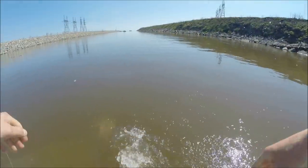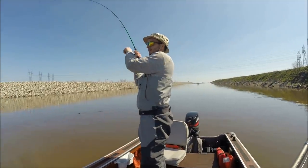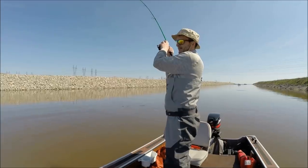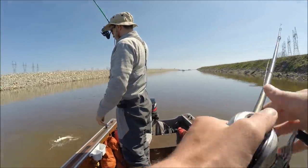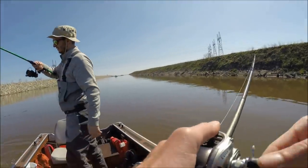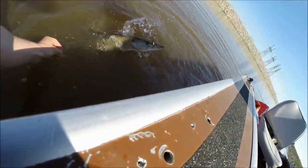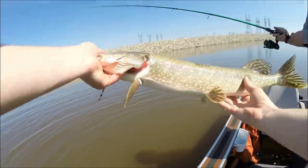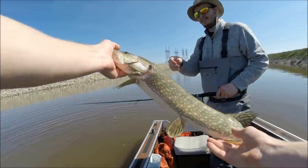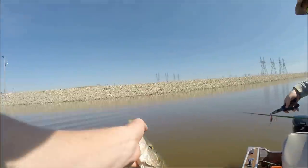Almost always right on the bank - oh, is that pike? That kind of looked like a pike - yep, little pike. Here I'll grab him for you. Almost on that spoon. Little pike, a little smaller than the first one, but not bad.